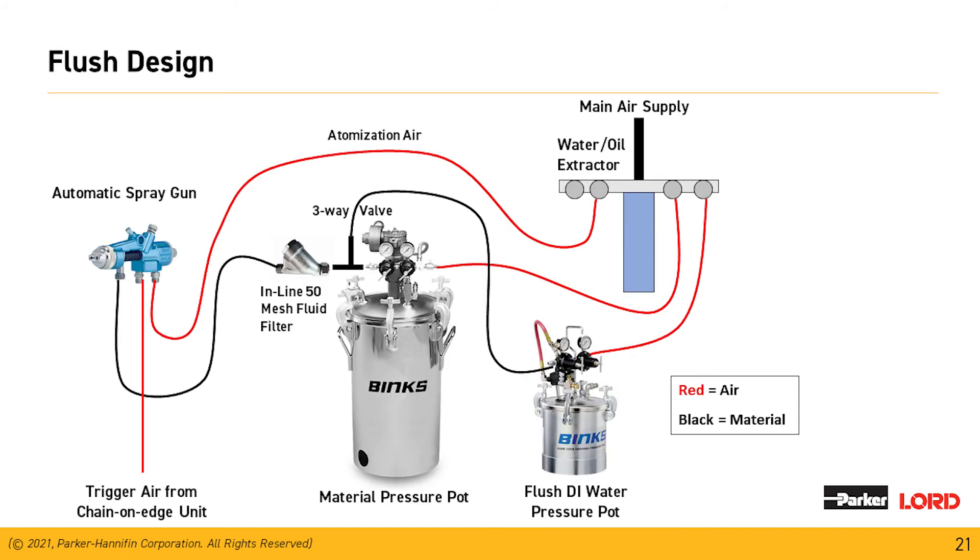Here's a simple diagram of an automatic spray gun with a stainless steel pressure pot. It shows the placement of a 50-mesh inline filter. On the far right is a small pressure pot with deionized water in it. At the end of the shift, a three-way valve pushes the deionized water through the system to the gun so it's clean and ready for the next day's operation. The next day, throw the three-way valve again to push adhesive through the system — it's a very simple way to ensure the gun is clean and ready.